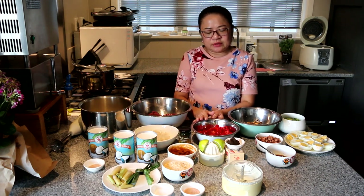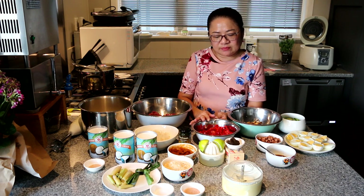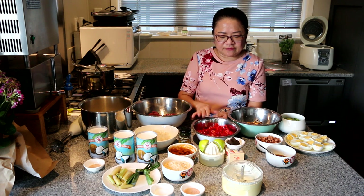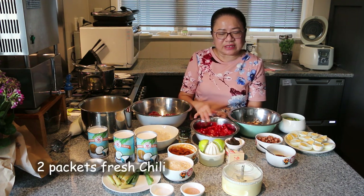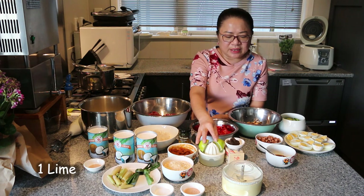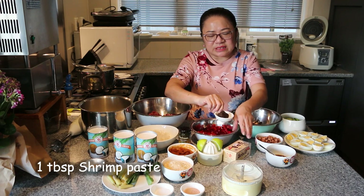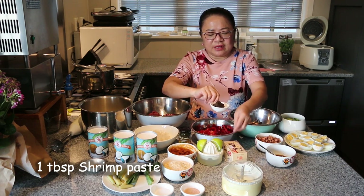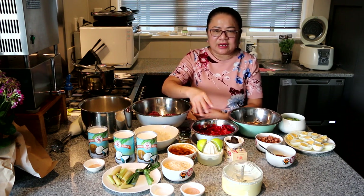And then I'm going to make a chilli sambal belacan to go on the side as a condiment for the nasi lemak. We have 2 packets of fresh chilli, seeds removed and washed, and a lime — we're going to juice it. This is the dried shrimp paste called belacan. I've taken about a tablespoon of that and lightly toasted it.